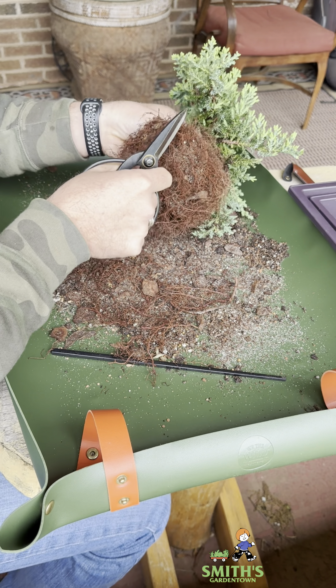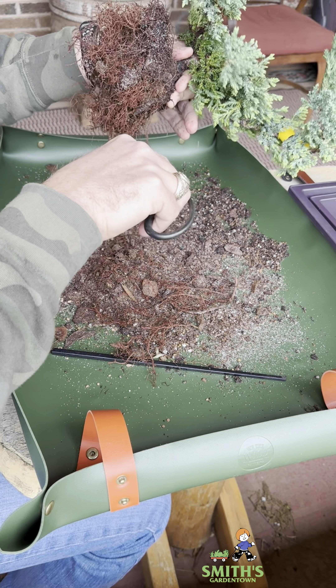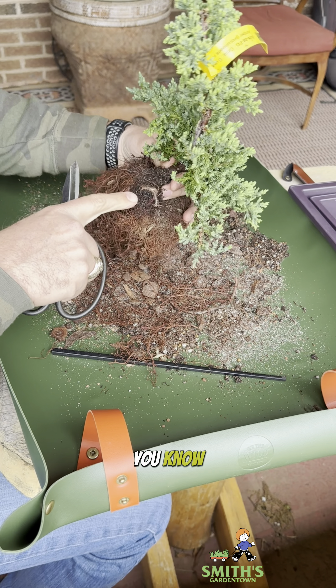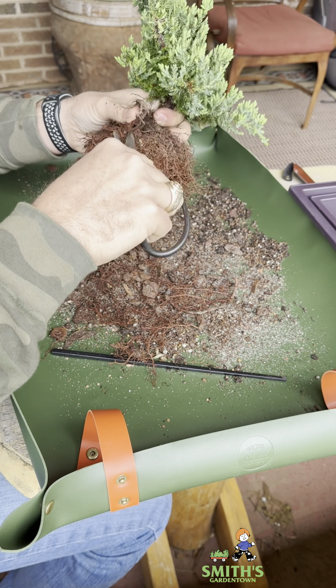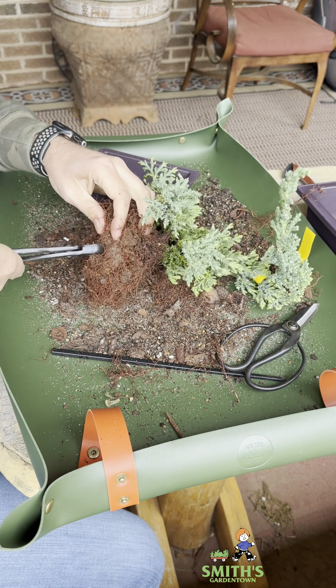We're also going to do some pruning on this tree while we have it out. Let's start with the roots though. I'm just going to go around the perimeter — this is going to encourage a more branched and fibrous root system, which will make it easier for future repotting. Now remember, I am a beginner, so not an expert on bonsai. I am learning just like the rest of you.